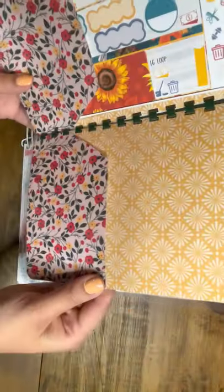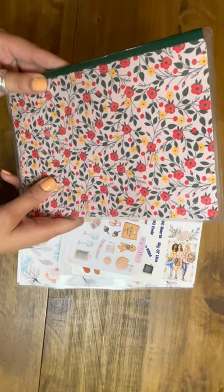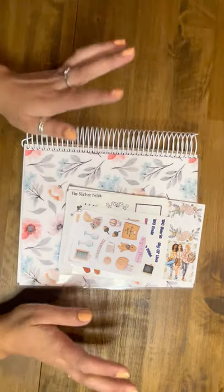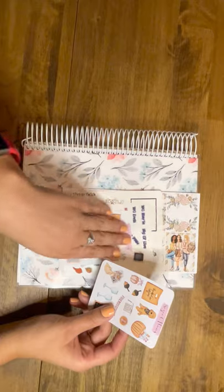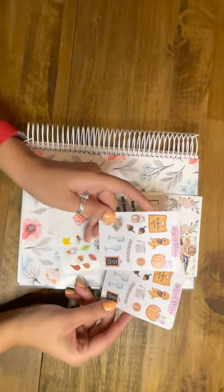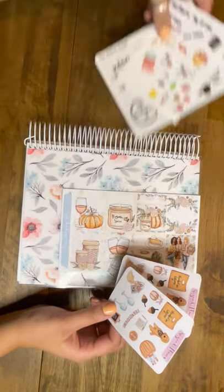I think this is from Sammy Doodle or Wonder Sticker — we can double check that later. This was a freebie that I got from, I believe, the last sale or two sales ago. I thought it was really cute and I thought this would look so cute with the spread that we're doing. So let me show you the kit.